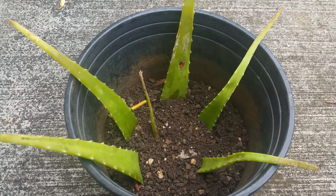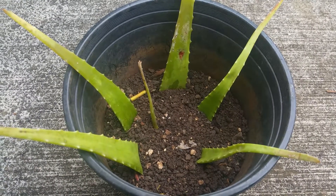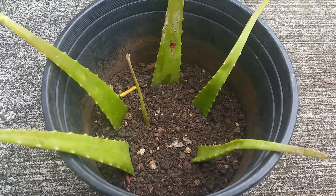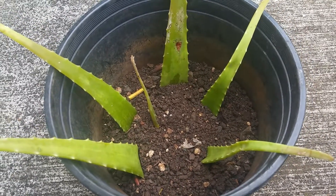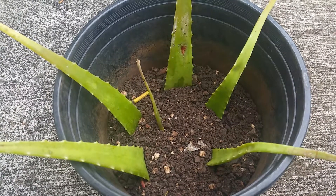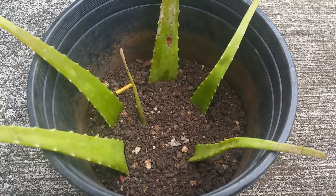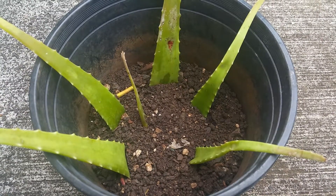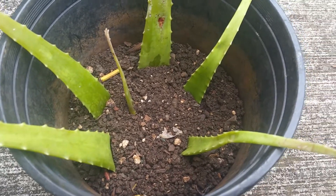Aloha to all gardeners and YouTubers! Today I will be making an update with my experiment — the aloe leaf growing experiment. I went to the Philippines for more than three weeks, and when I came back, this is the result.